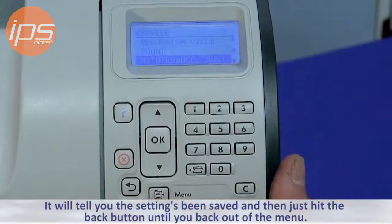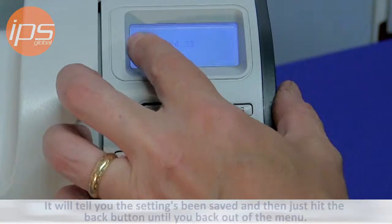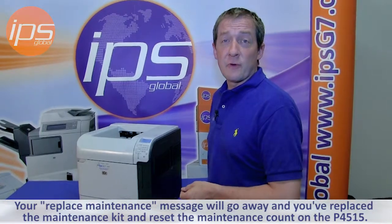It will tell you that the setting has been saved. Hit the back button until you back out of the menu, and your maintenance message will go away. You've now replaced the maintenance kit and reset the maintenance count on the P4515.